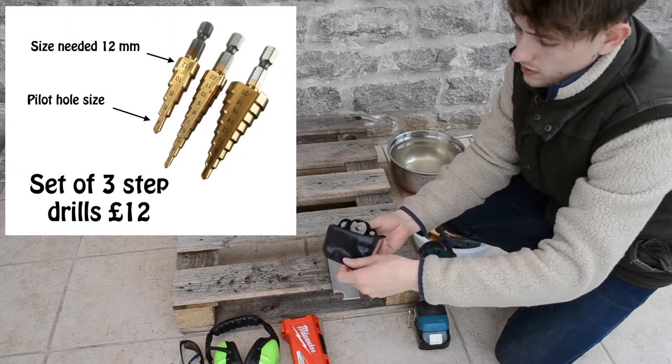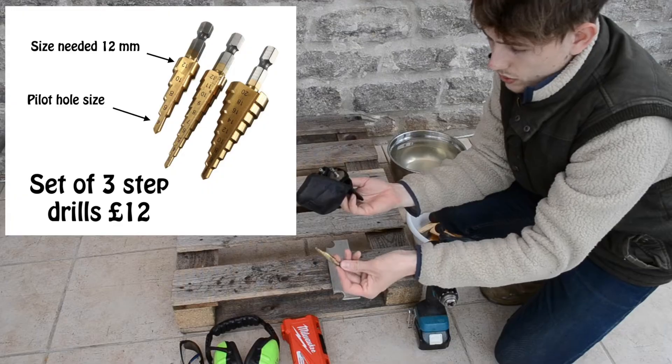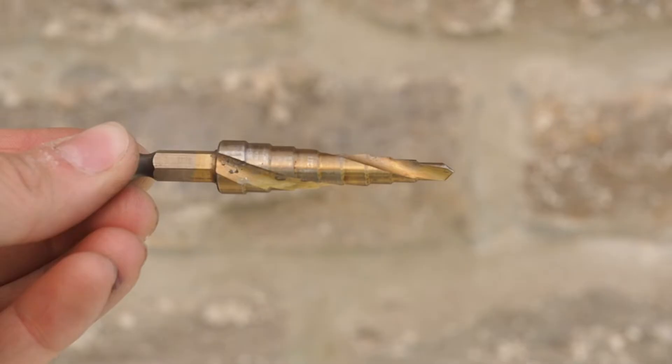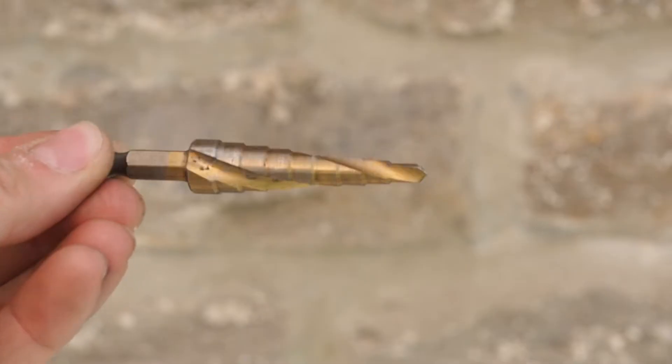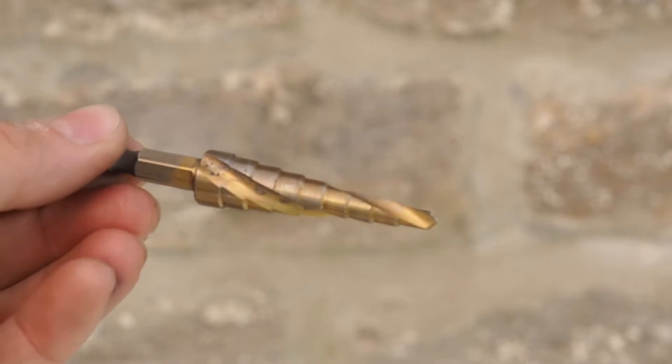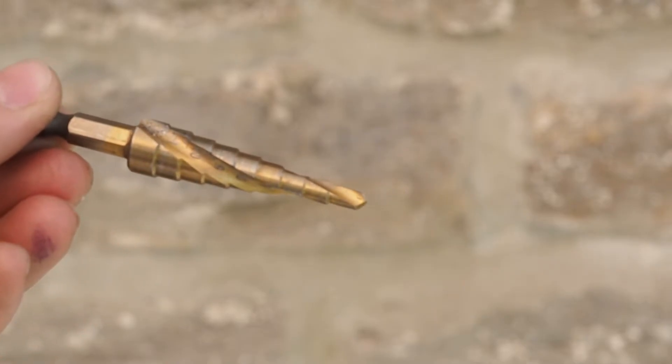I'm then going to use a stepper drill which will take it up to the 12mm diameter that I need. A stepper drill is essentially lots of drills moulded into one, and as you drill down, the further you go the wider the hole gets as it steps up to the next size drill.